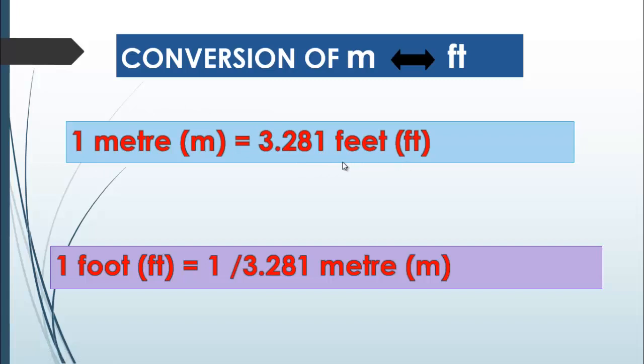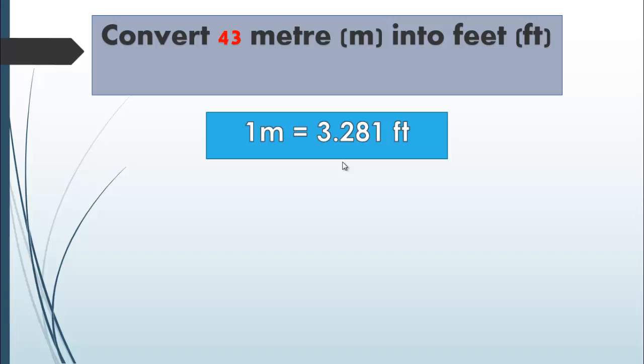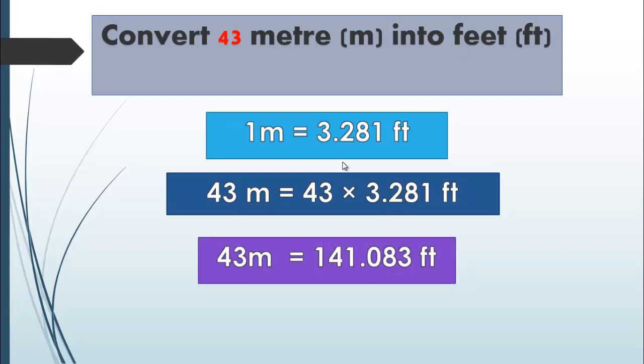Let's discuss a problem of converting meter into feet and feet into meter. Convert 43 meters into feet. First of all we have to know the relationship between the units: 1 meter is equal to 3.281 feet. Since we are converting the larger unit meter into feet, we multiply by the conversion factor. So 43 meters is equal to 43 multiplied by 3.281 feet, which gives us 141.083 feet.